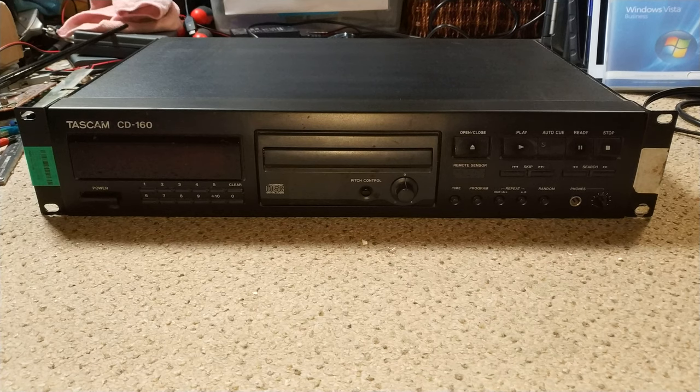Hello and welcome to another Mr. Petabyte video, and this one's a little bit different insofar as — as you've probably guessed — we're not looking at a video recorder. This is a Tascam CD160, as you can quite clearly see, very prominently advertising its model number. This machine has come from a school and it's quite broken.